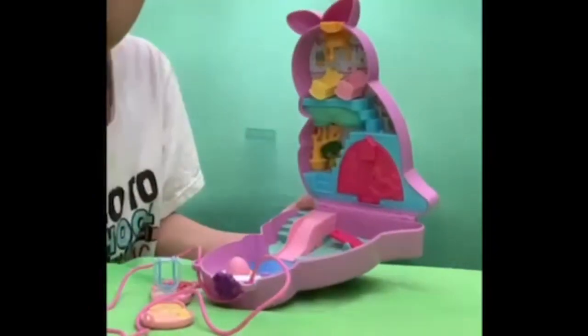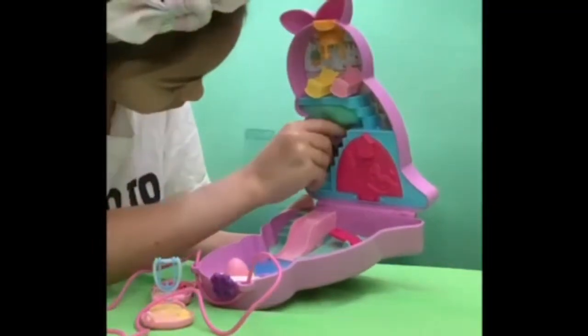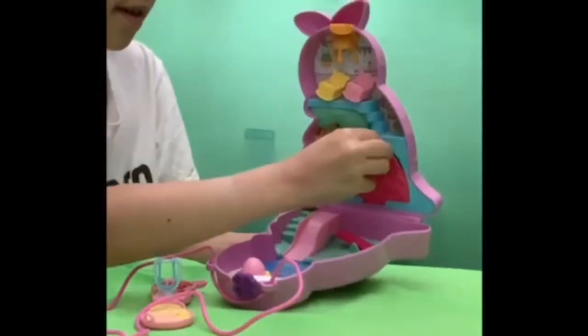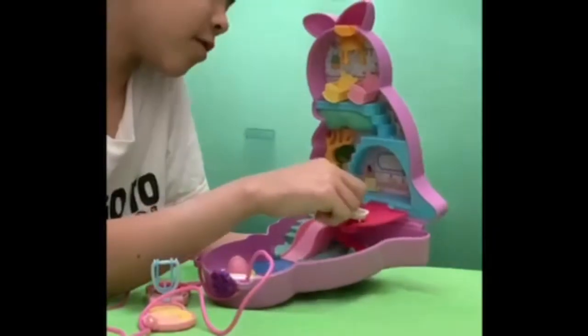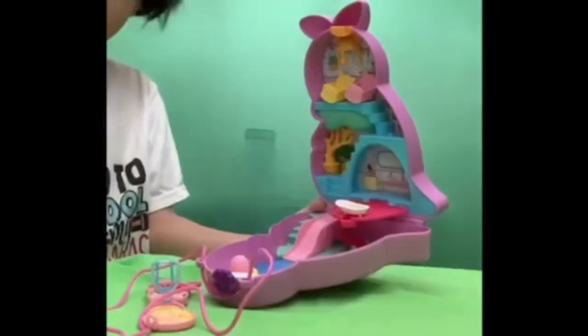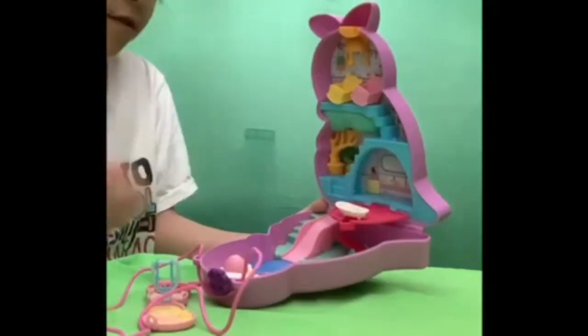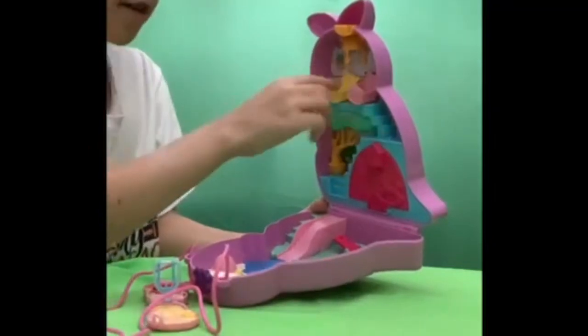And there's a tree that the koala can hang on, and another knob over here, and some stairs. And in here there's a bathroom with two knobs over here and one over here. You can put the toilet anywhere, and there's also a bathtub and a knob over here.